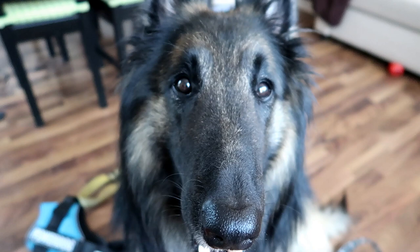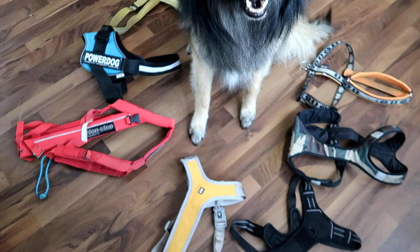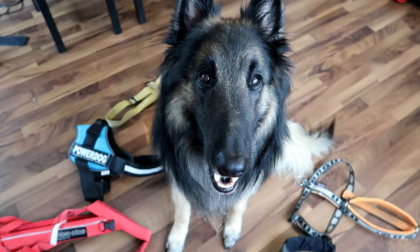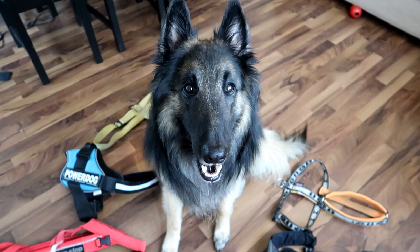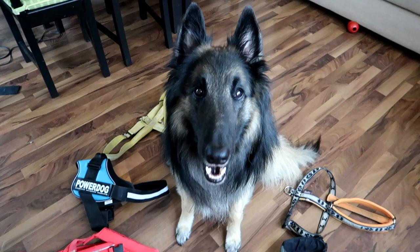Hello everyone and welcome back to our channel. Today we'd like to talk to you about dog harnesses. There are so many different types of harnesses and choosing the perfect one for your dog may not be as easy as it seems. It's always good to know what you need the harness for — everyday walks, hiking in the mountains, running with your dog, or maybe to stop your dog from pulling on the leash.